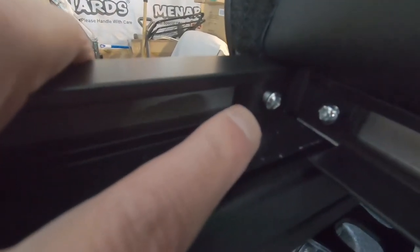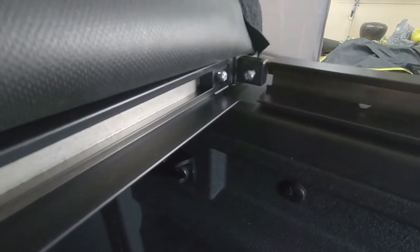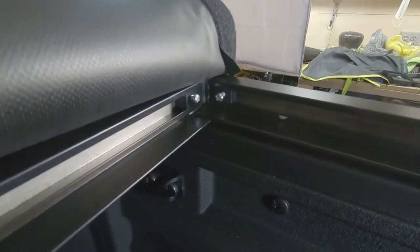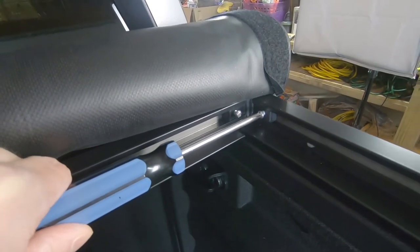You just want to make sure it's not going to pull off of there, so give it a little pull. Your screw probably won't be all the way screwed in, but you'll see that you are flush up here, and you're going to do the same thing on the other side and tighten that screw. I'm just using the screwdriver so I don't over-tighten.